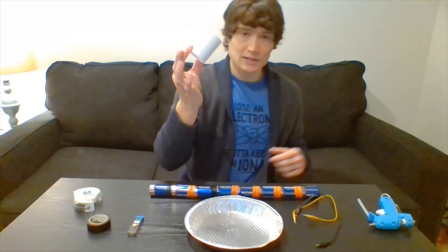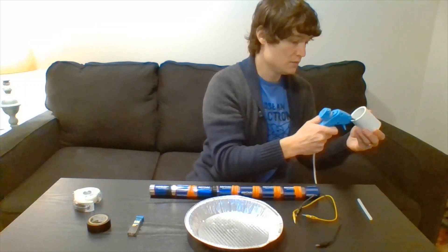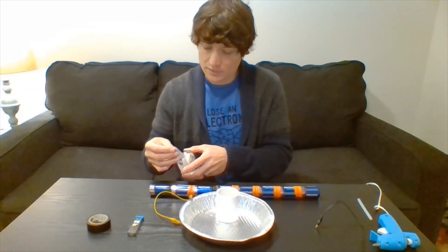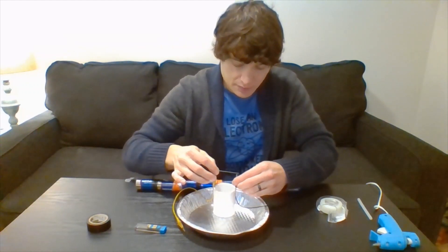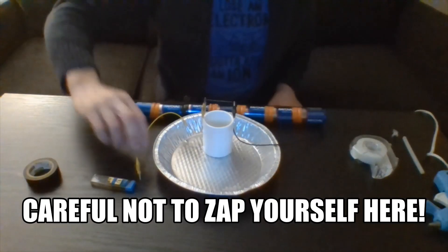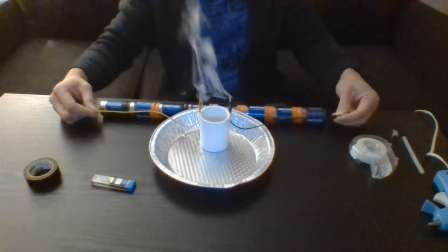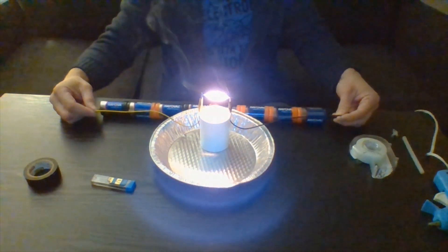Step one: we're going to hot glue our pipe down onto our pan. We are going to take our alligator clips and tape them to the side of the pipe. We're going to take one piece of graphite and clamp it onto our alligator clips carefully so we don't break it. Then take your alligator clips and touch them to the negative and the positive ends of the battery to make your circuit. And you've got light.